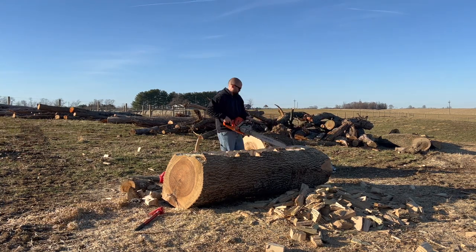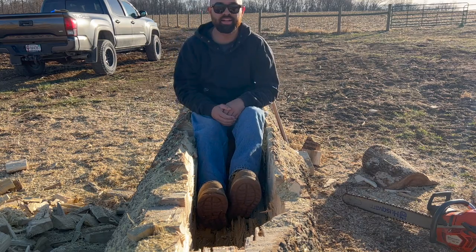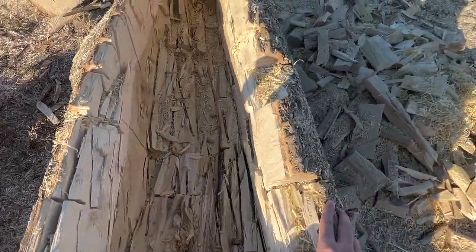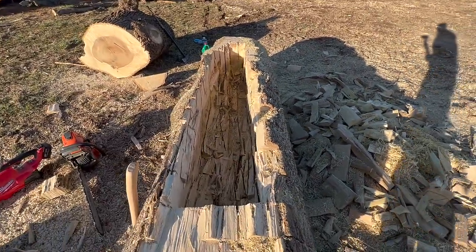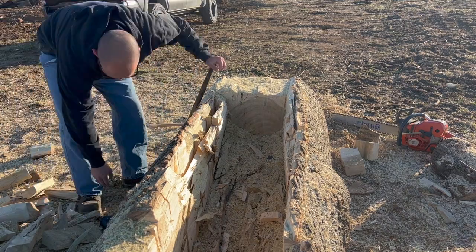I'm finally making progress, but I did just do a test where I sat down in the canoe and it's not quite wide enough — you can see my hands on the right and left sides. It's still got some mass that I can take off. This is kind of crooked, but I'm just trying to do this as quick as possible. So I'm going to go back through and cut some more out of this wall, right here in this section.